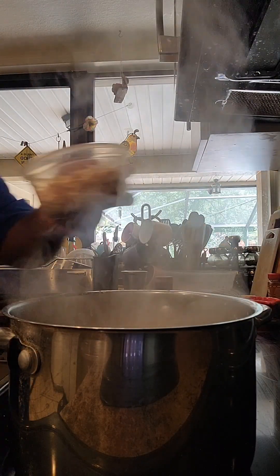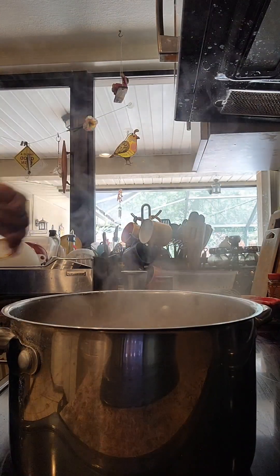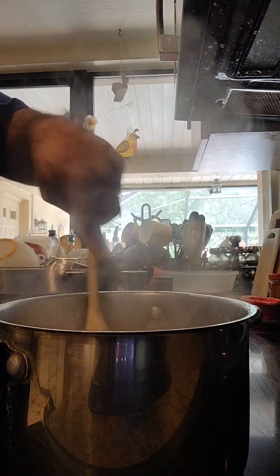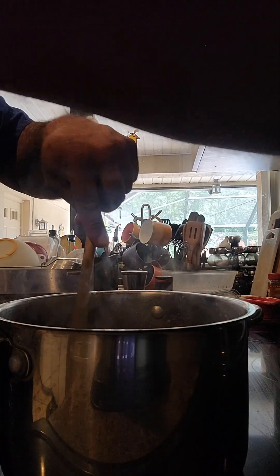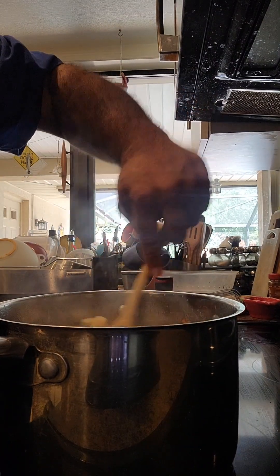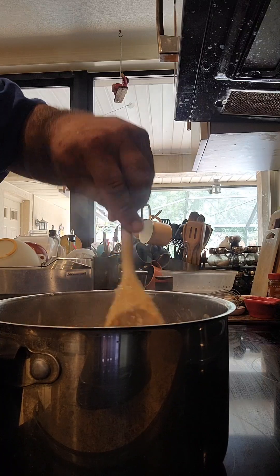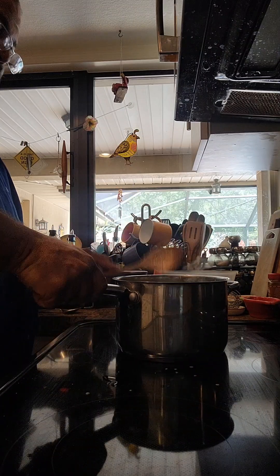So now we're going to add our chicken. Perfect. And our vegetables. Perfect. I'm going to kill the heat now. I'm going to mix everything together. I'm going to take it off the heat and let this cool down a bit. Come on over here, take a look at our filling for our chicken pot pie. Wow.